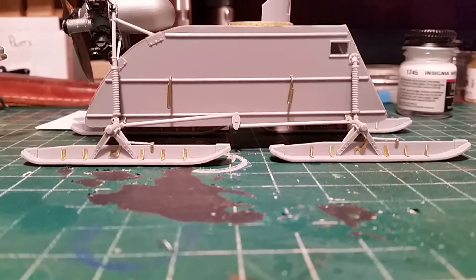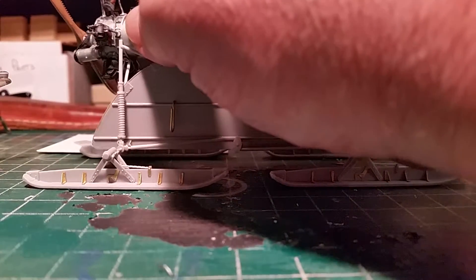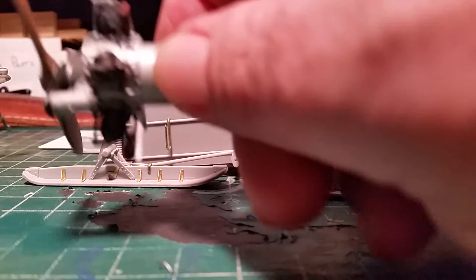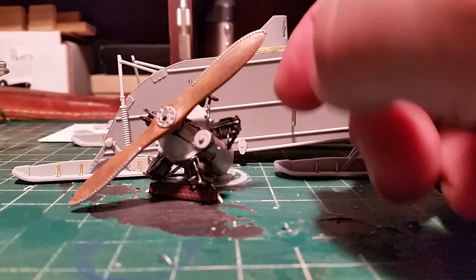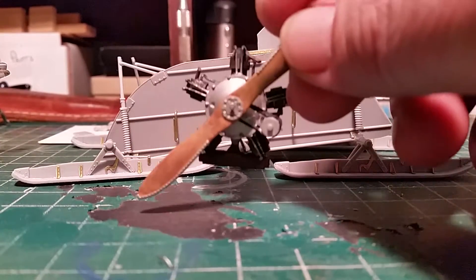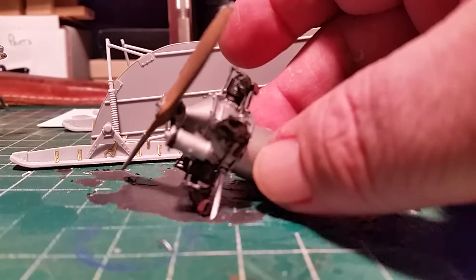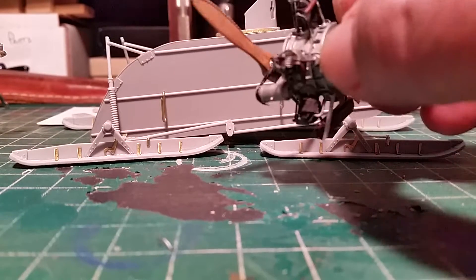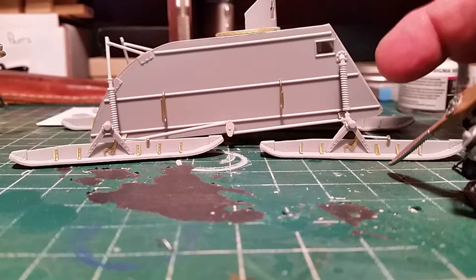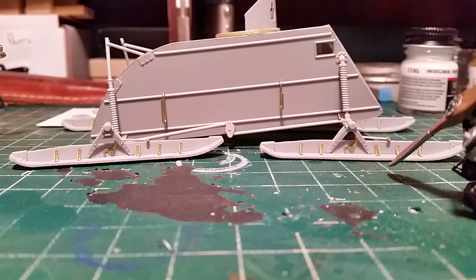This isn't glued on yet, I just got it stuffed on there. The skis are just put on, they'll probably come off as I try to get this off. Didn't come out too bad — looks pretty good. A lot of work right there, tried to weather it, give it a little bit of rust and make it look like it's been used. These things were all made out of plywood — the only armor plate on them was in the front, that was it. Everything else was plywood, so there were two-man sleds.